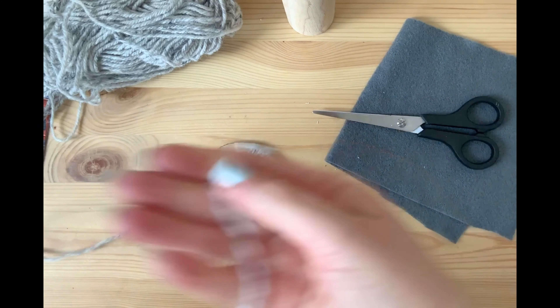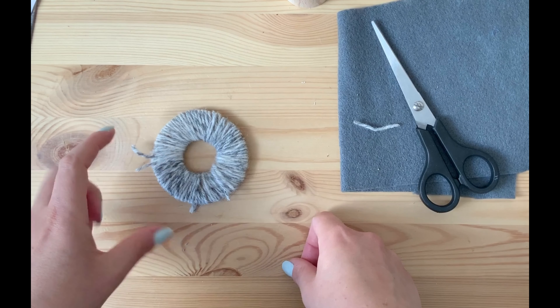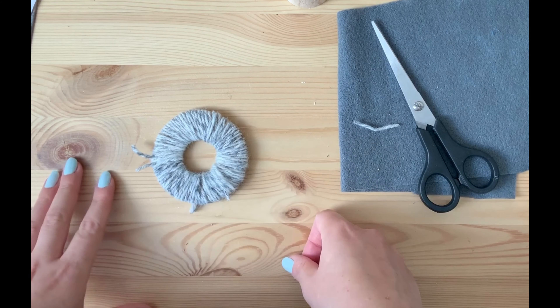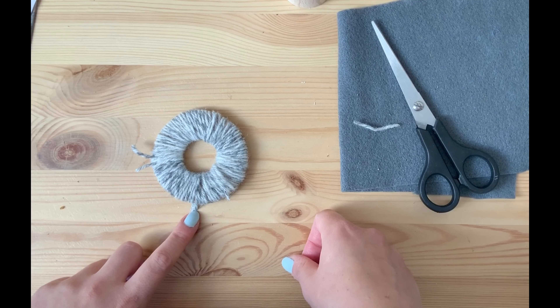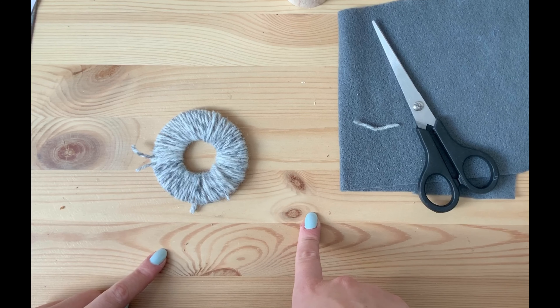Carry on doing that until you have gone the whole way around your circle. I've filled the whole thing up with wool. To make a really fluffy pom-pom, you need to make sure the middle of the circle is really, really small — keep going round and round in layers until the middle is really tiny. If you cut it now it'll be a bit of a rubbish pom-pom, so keep going round. It might take a little bit of time but it will be worth it because your bunny needs to be really nice and fluffy.